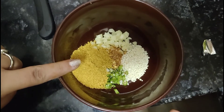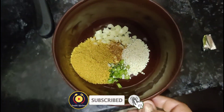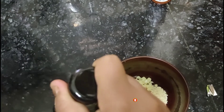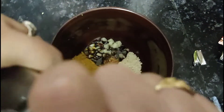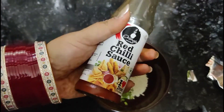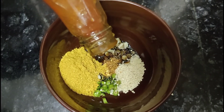I also have Maggi masala and garlic — finely chopped garlic. I will add some soya sauce. Soya sauce is used in Korean cooking, so now we add a little soya sauce.